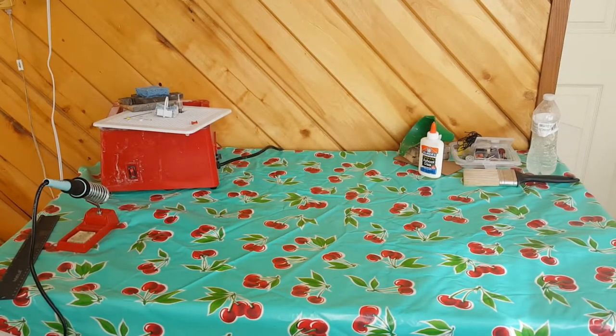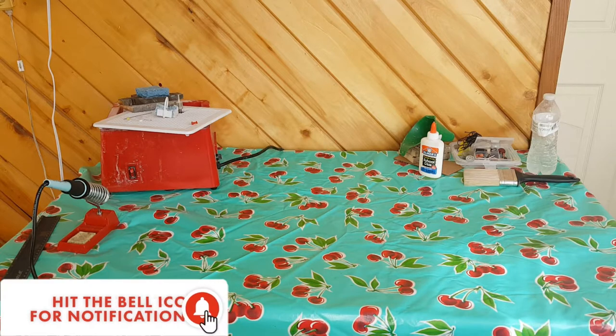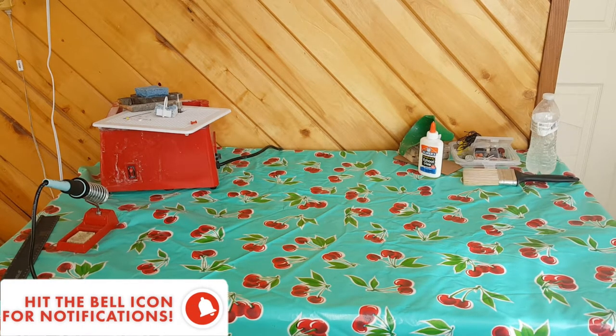Hello and welcome back to the stained glass tutorials. This is part 3, and I'll be picking up where part 2 left off. Timestamps are in the description so you can jump to where you need.